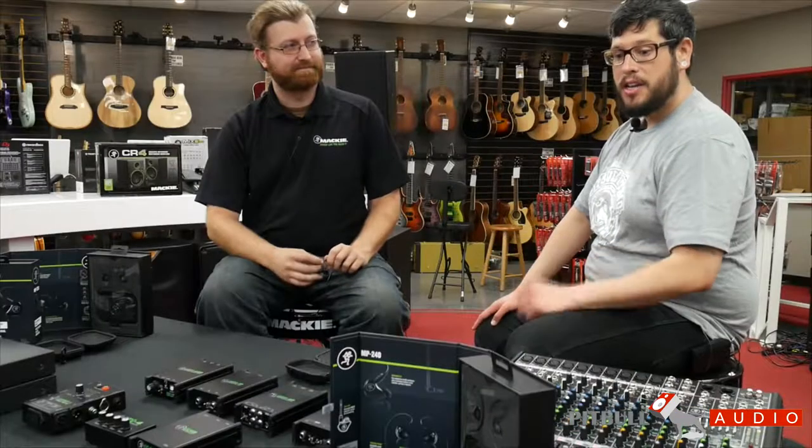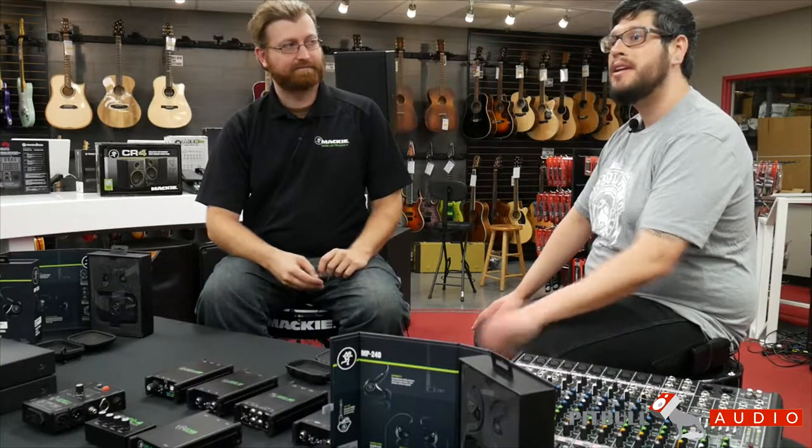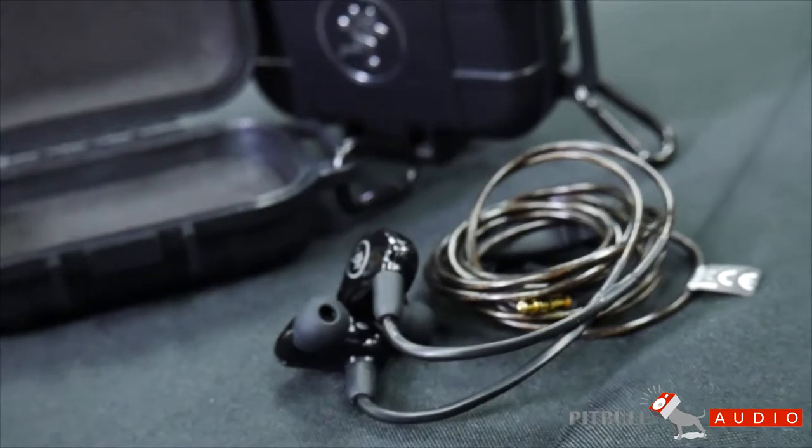Very cool in-ears. You can go to Pitbull Audio and get the MP120, 220, or 240. You don't need any sort of custom molding — they work right out of the box so you can hear yourself on stage. Go check them out at pitbullaudio.com today. Thank you for joining us for this gear preview minute.